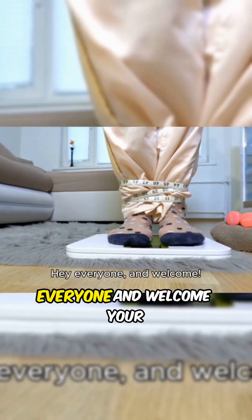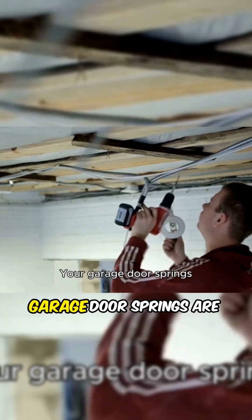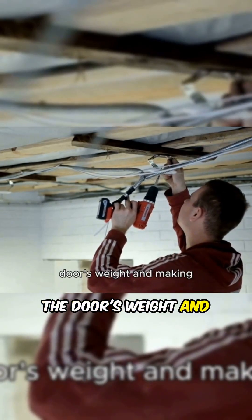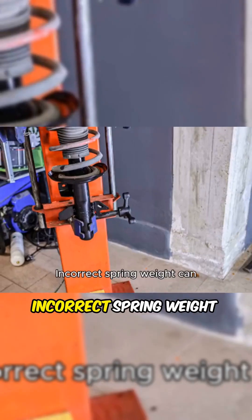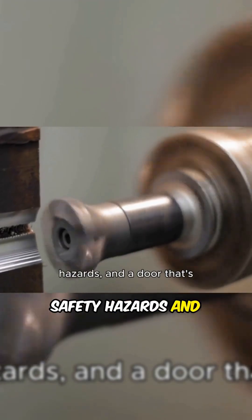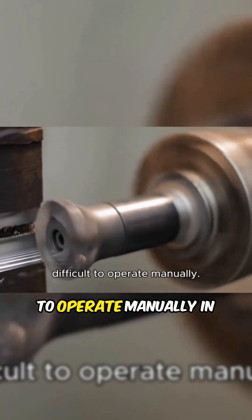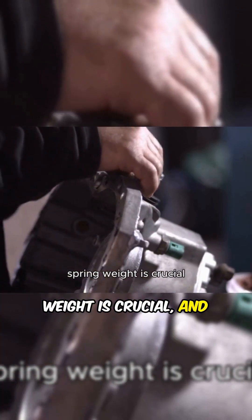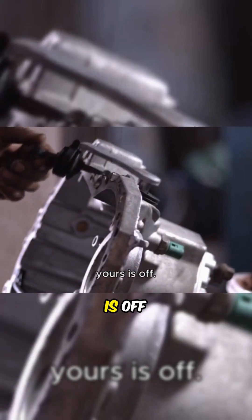Why spring weight matters — hey everyone, and welcome! Your garage door springs are the unsung heroes, counterbalancing the door's weight and making it easy to lift. Incorrect spring weight can lead to opener failure, safety hazards, and a door that's difficult to operate manually. In this video, we'll break down why correct spring weight is crucial, and how to identify if yours is off.